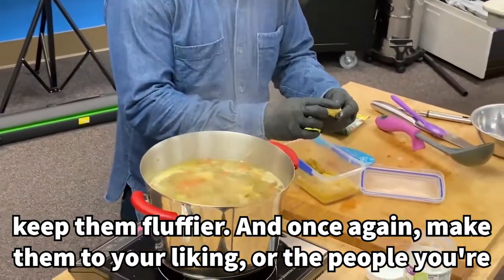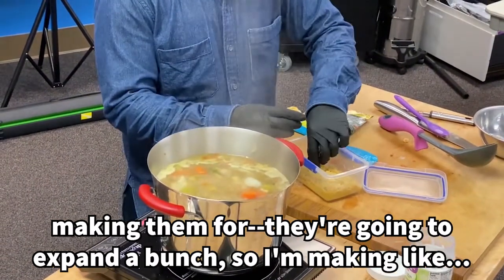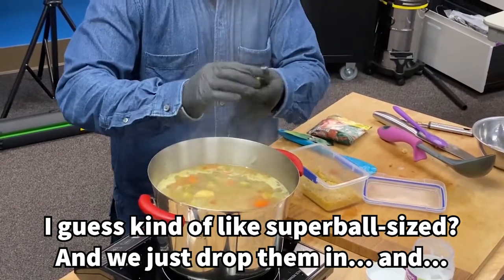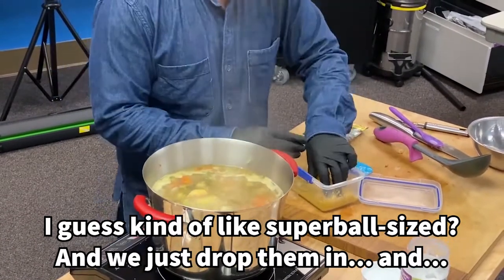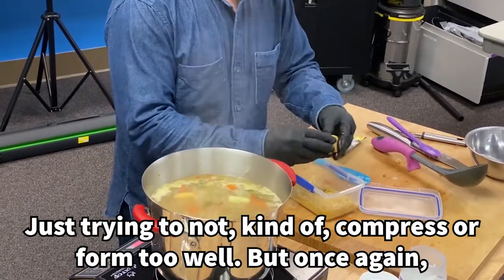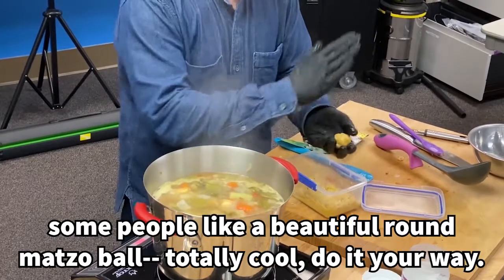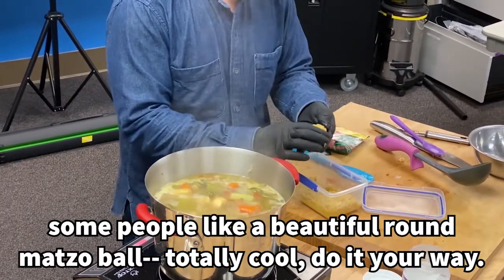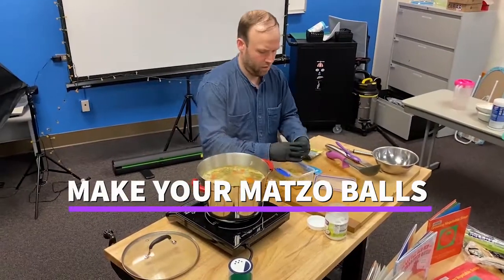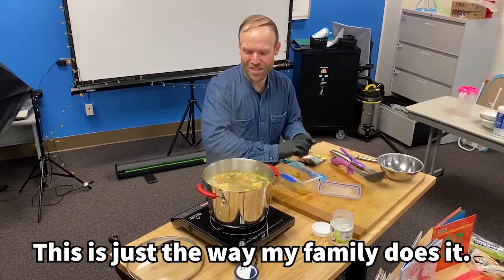Make them to your liking, or to the liking of the people you're making them for. They're going to expand a bunch, so I'm making them about super-ball sized. We just drop them in. I'm trying not to compress or form them too tightly, though some people like a beautiful round matzo ball — totally cool. Do it your way. This is just the way my family does it.